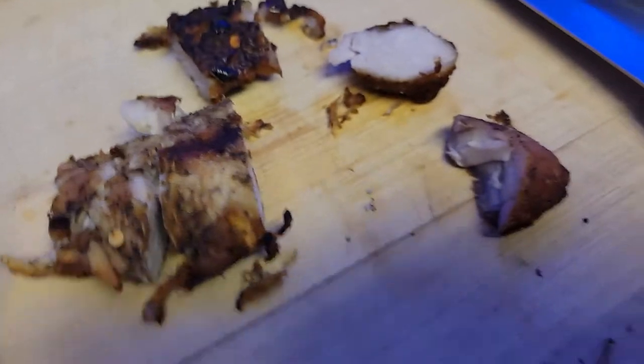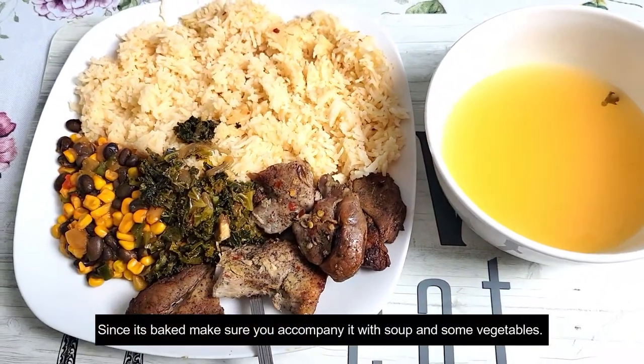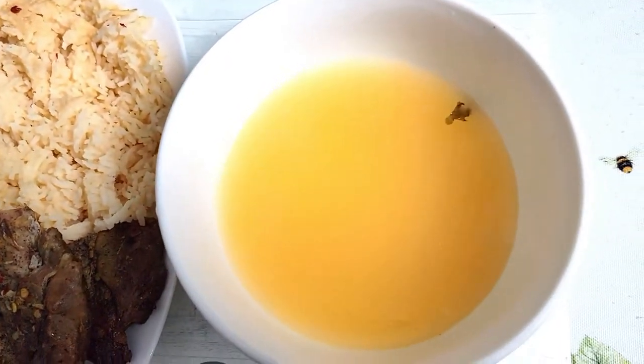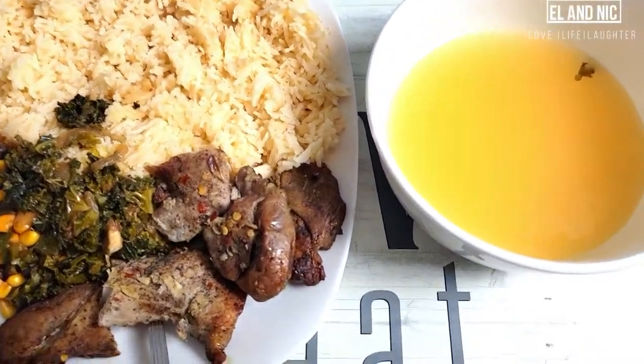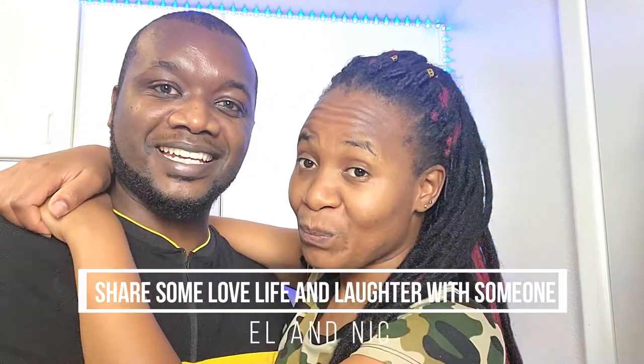And that's how you make it. I hope you enjoyed it — I hope someone now knows how to make pork, right? Yes, are you happy? Very happy, thank you. This is what I should be doing so that you give me more hugs like this — I cook more meat. So like we always say, thank you, see you for the next one, and in the meantime — life and laughter with someone.